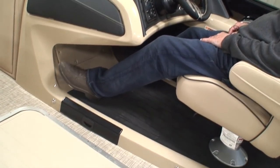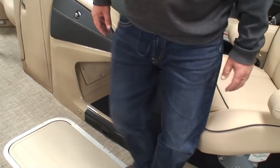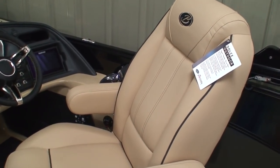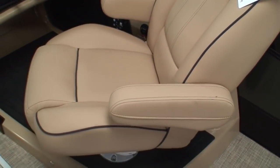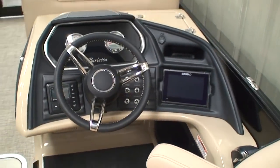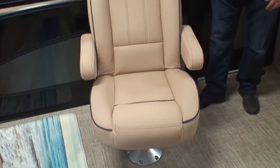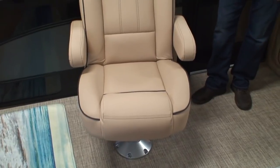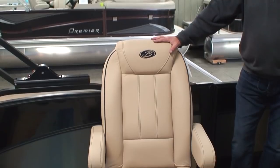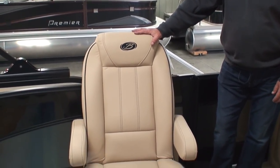The seats slide back and forth, swivel, recline — armrests pop up and down. Very comfortable seats. As I mentioned, the C in the model name stands for the captain's chair on the port side of the pontoon. I can't tell you how many gals have said they want their own captain's chair. So the C represents that you get this port-side captain's chair. If it was just a U, what you'd have here is a bench with a rear-facing chaise lounge.